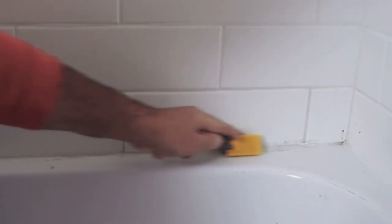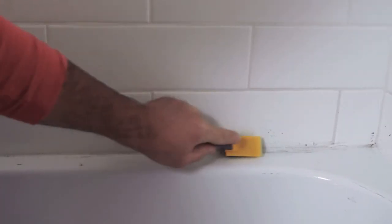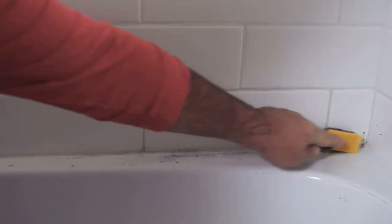But after you let that sit, you want to start scrubbing and working all that dirt away, and really let that brush do the cleaning and the degreasing.